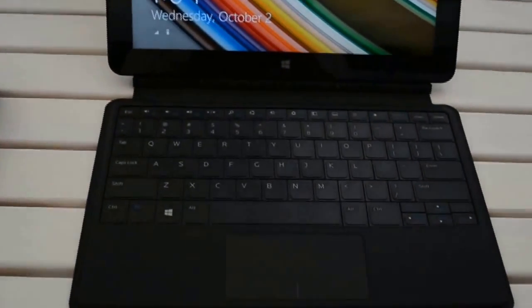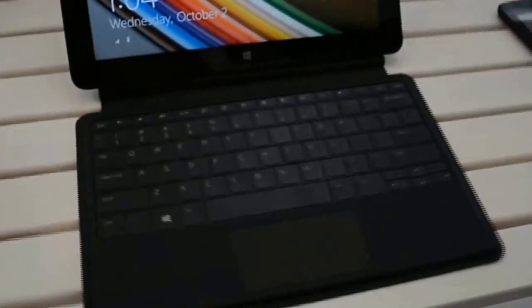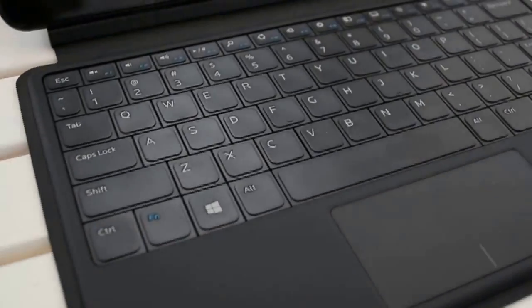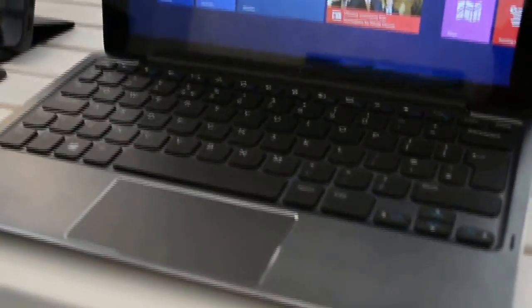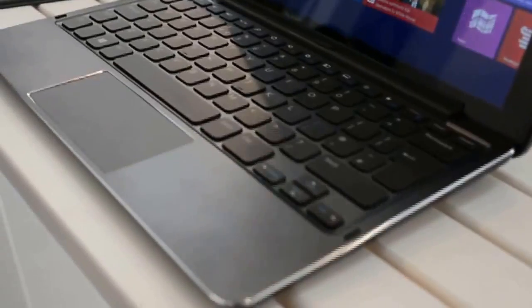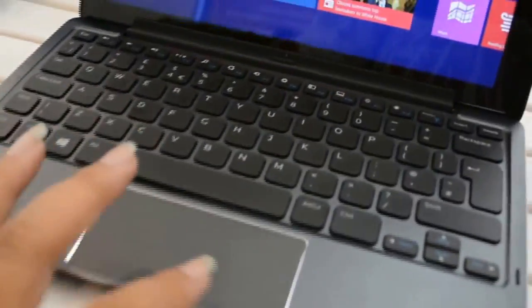Now this cover here is more of the type cover and it's very thin, as you'll see. This is very much akin to what you get with the Surface Pro 2. It does not have a backlit keyboard or anything, but these keys do press in. The keyboard dock that has the battery in it makes it feel more like an actual Ultrabook once you connect it up, and it is actually quite nice.